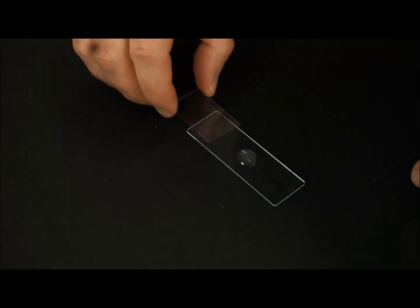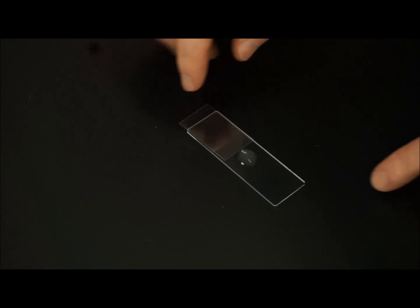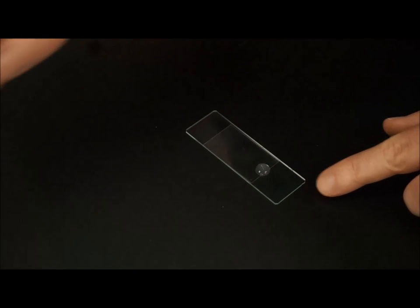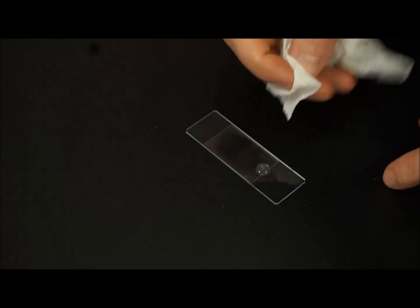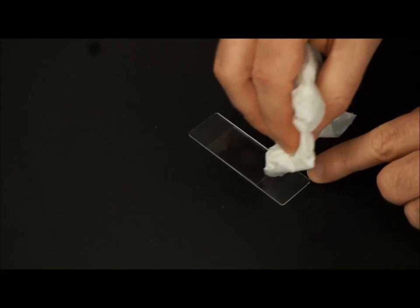You don't want to use too much, or else you won't get flow of the beads as they move through the fluid, and you don't want that. So we then take our cover slip, lay it down, and then gently push it into place. And then we can soak up the residue, and we're good to go.